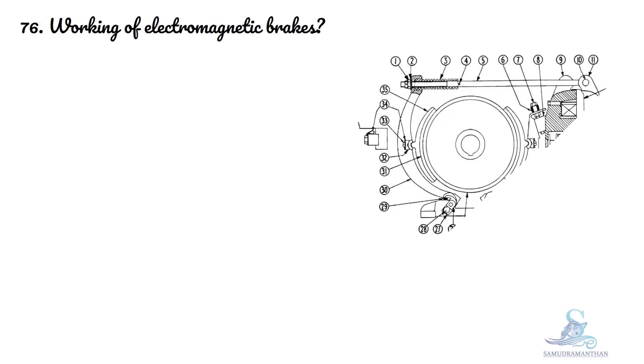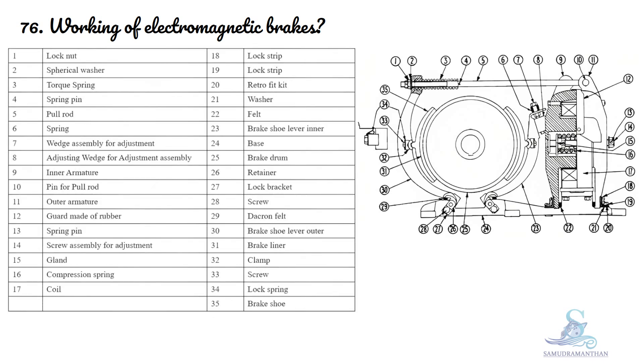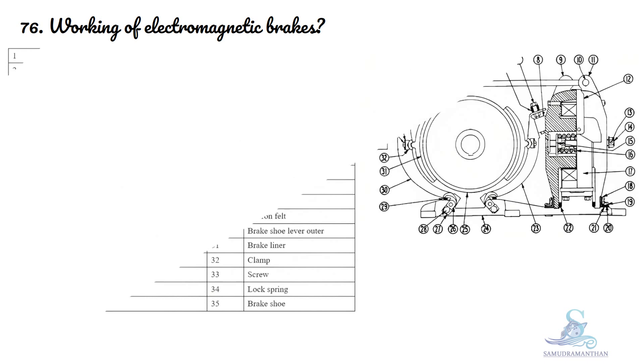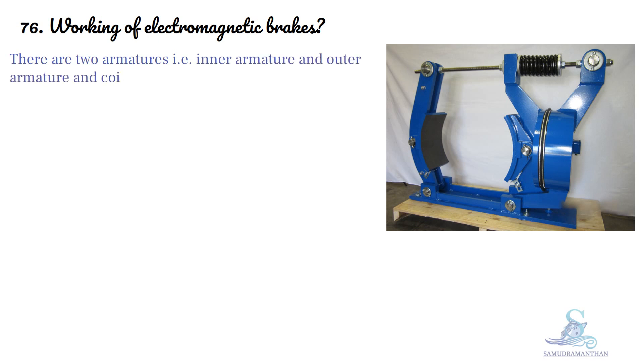This is the working of electromagnetic brakes. The diagram of electromagnetic brakes shows its various parts. There are two armatures — an inner armature and an outer armature — and a coil.